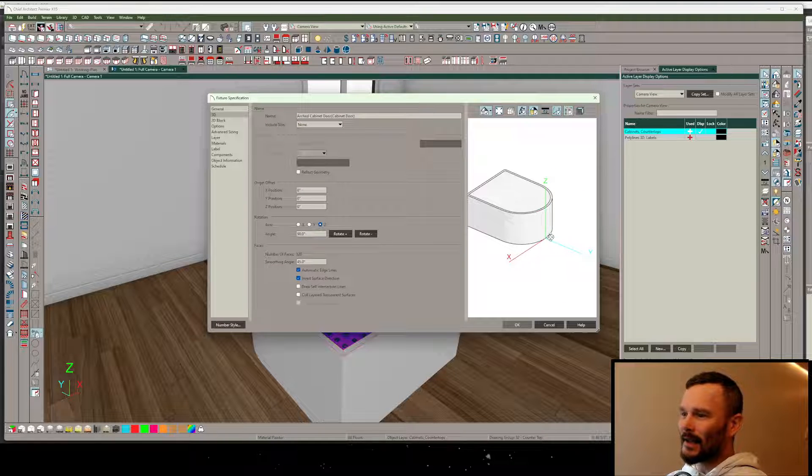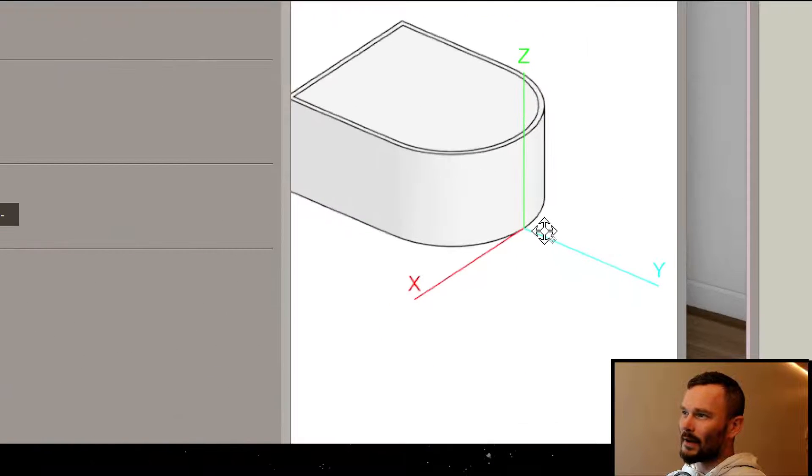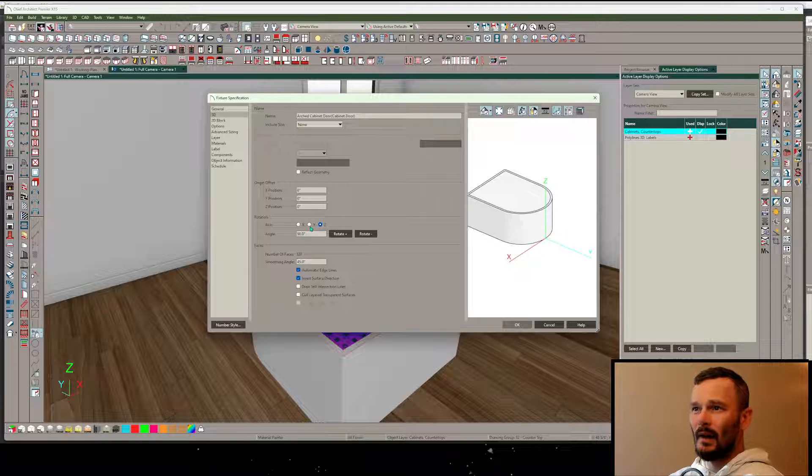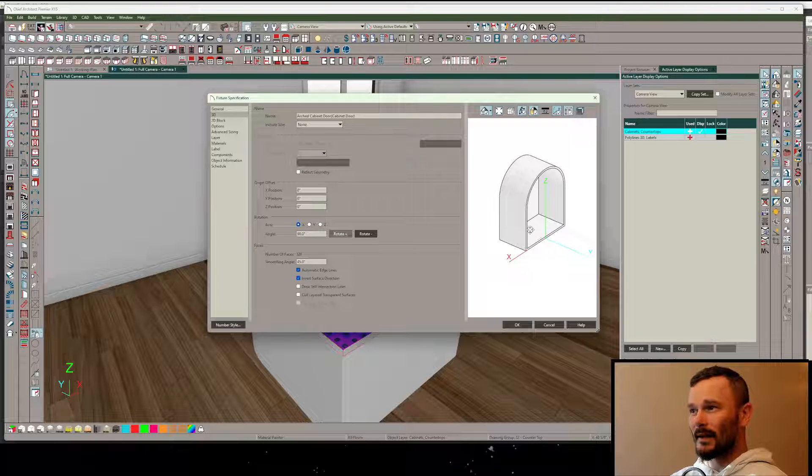You can see the gizmo here is pointing to our positive XYZ values. The X direction is where we want to revolve this object, so we need to pick this up around X - we're going to check X as the axis and then rotate it.